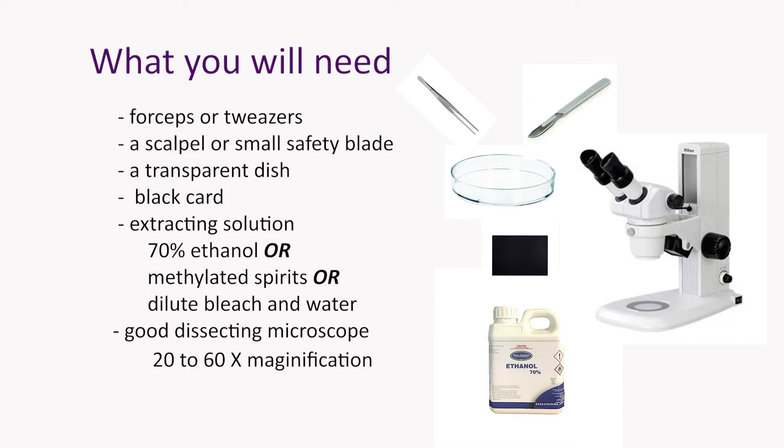And then of course you need some sort of good dissecting microscope, and there are a number of options available. We're using a desktop version in this demonstration, but you can get some really good little plug-in versions that will plug into a USB port on your laptop if that's the way you want to go.